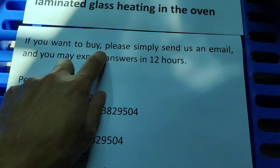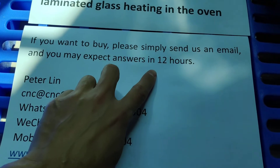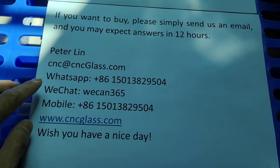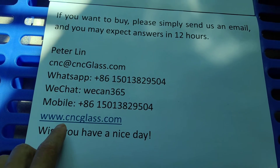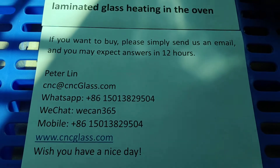If you want to buy, please simply send us an email, and you may expect answers in 24 hours. Pete Lin, cnc at cncglass.com. WhatsApp, WeChat, mobile phone. This is our website: sun3w.cncglass.com. Wish you have a nice day.